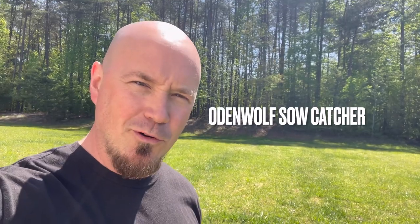Boy, we're going to be having some fun today. We're going to be taking a look at the mighty Sow Catcher from Odenwolf. Stick around.